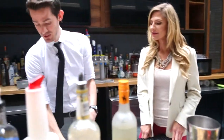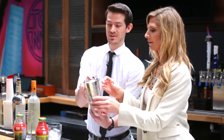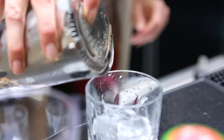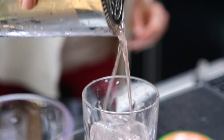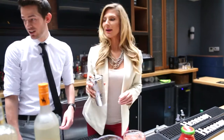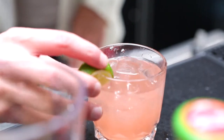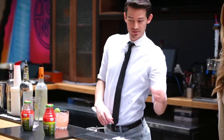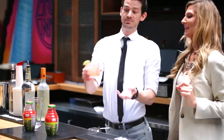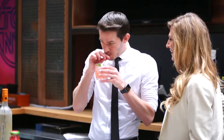We're gonna do this one in the rocks glass. Pour the whole thing, then top it off with a lime. Hand me one of those little small straws — stick it right in here and give it a taste. Cheers! Really good — it's actually delicious.